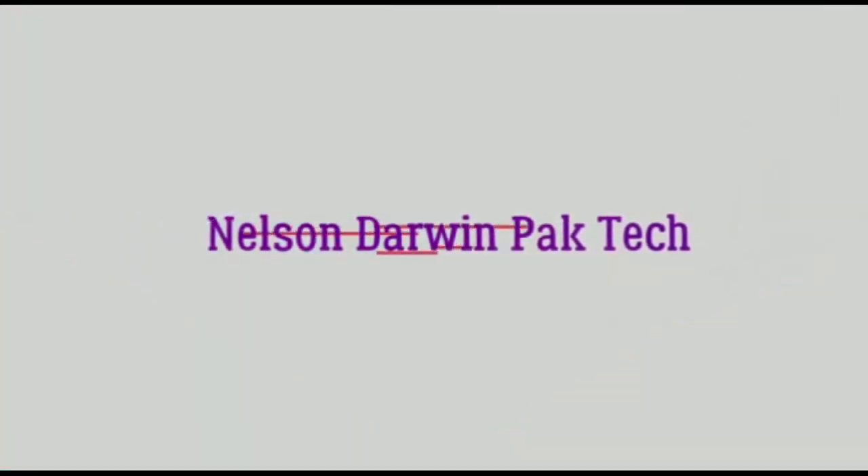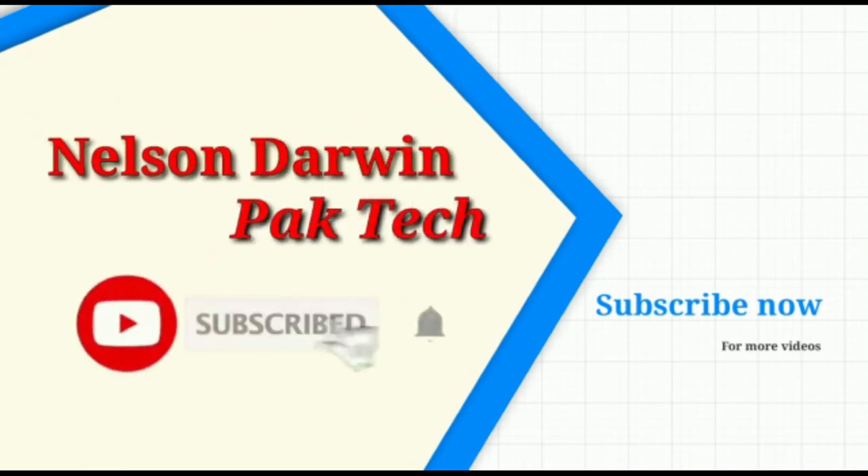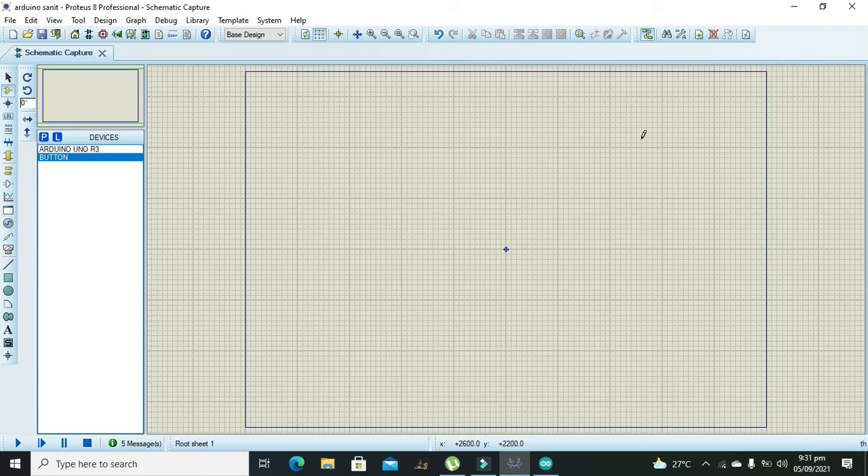Nelson Darwin ParkTech — subscribe for more videos. Okay guys, it's me Imaad from Nelson Darwin ParkTech YouTube channel. In this video tutorial we will learn about how to make a digital sanitizer with the help of Arduino.